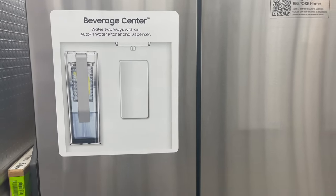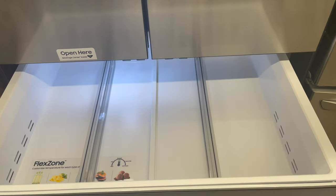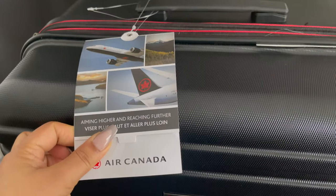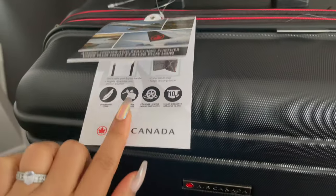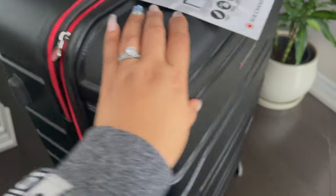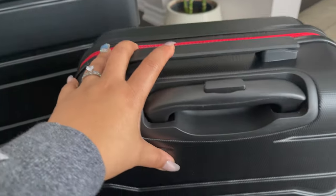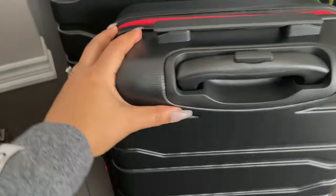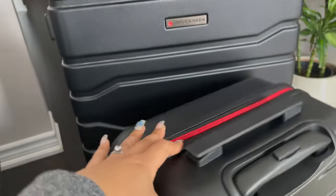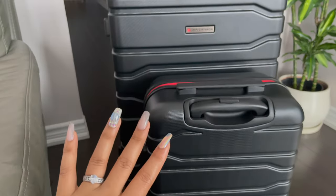Right after Gurudwara Sahib, we are in an appliance store. Then we are going to Walmart. We found an Air Canada suitcase set — a big suitcase with a carry-on. It's solid and very good quality. The carry-on pockets are also good. Altogether I think it's $169 — really good value.